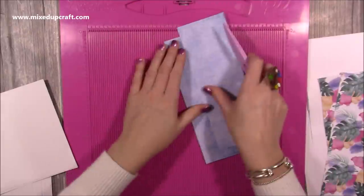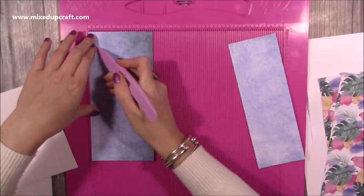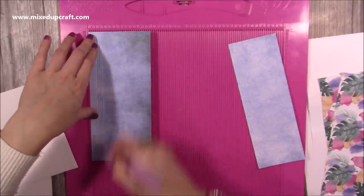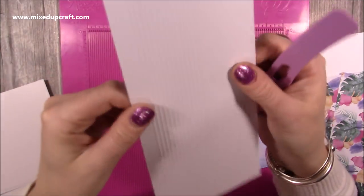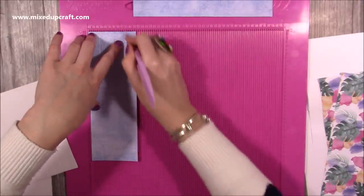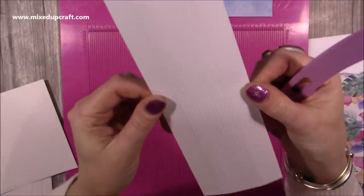These two pieces need some scoring. With the one that is four inches wide, you want to score at half an inch and at two inches, then just score along every track in between those two measurements. I've already done this - if I flip it over you can see all those score lines. We're going to do the same with this one, but this time score at three quarters of an inch and two and a quarter, with a three-quarter section at both sides and score every track in between.